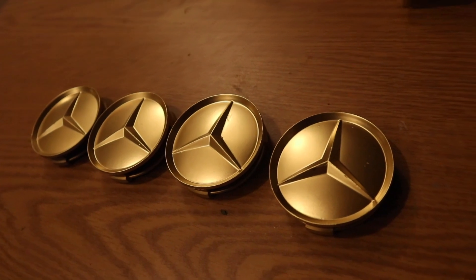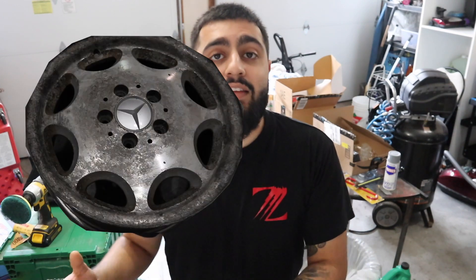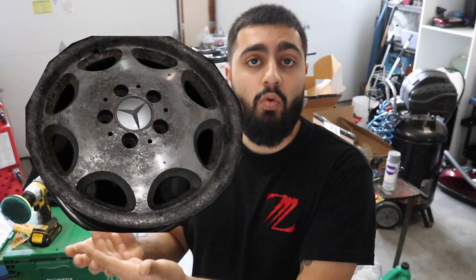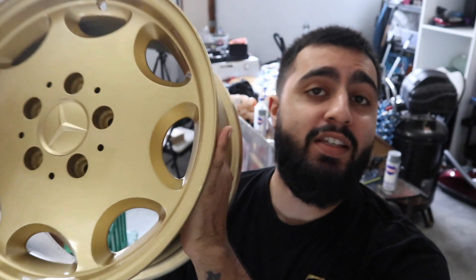We also painted the Mercedes center cap. When you see the before and after, the dream in itself was to take these ordinary rims and make them into something beautiful. We went from being ordinary to gold. This right here is a success.